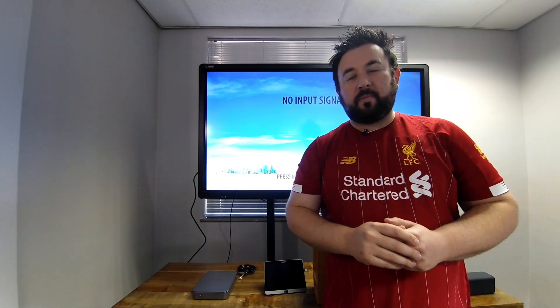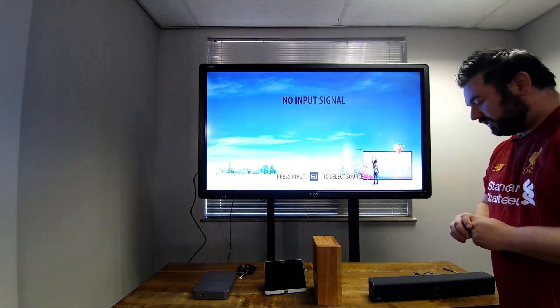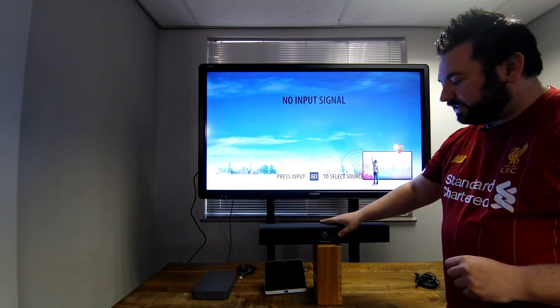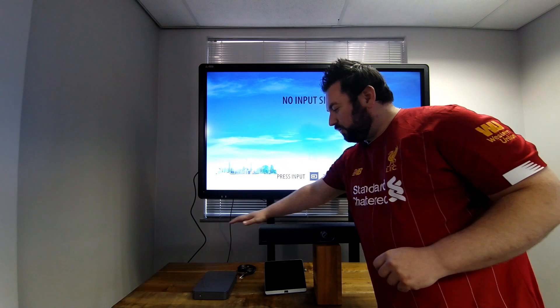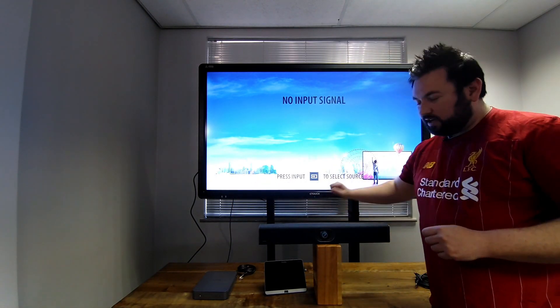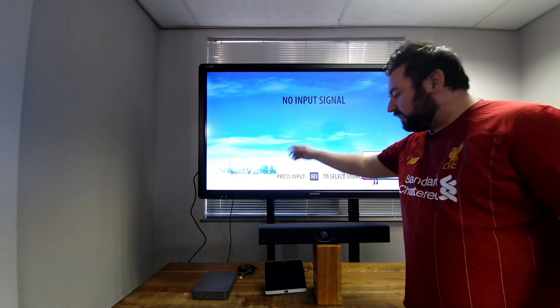G'day, my name is Benjamin Liebenberg from Cathia Communications. Today I'm going to be showing you how to install the MVC 400. From the unboxing video, you've got the camera, mic and speaker, you've got a touch control, and you've got your Nook PC. This would be mounted below your screen, or your Nook PC could be behind your screen, and the touch control will be installed on your desk.